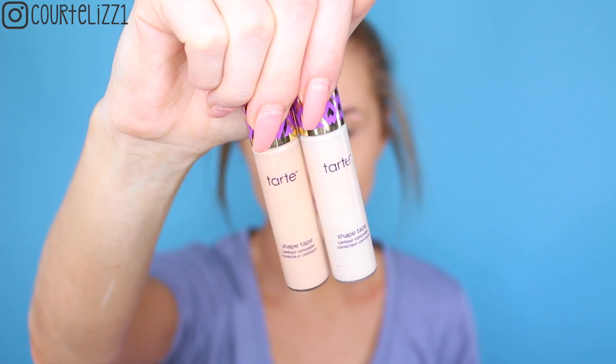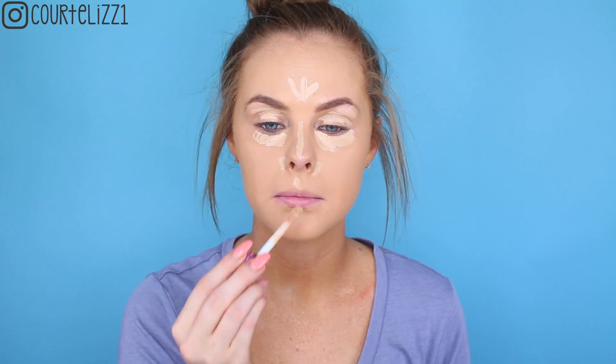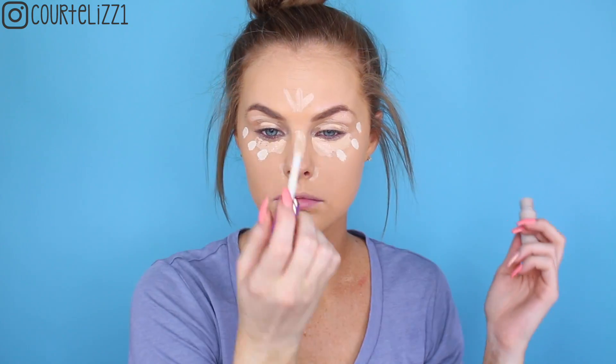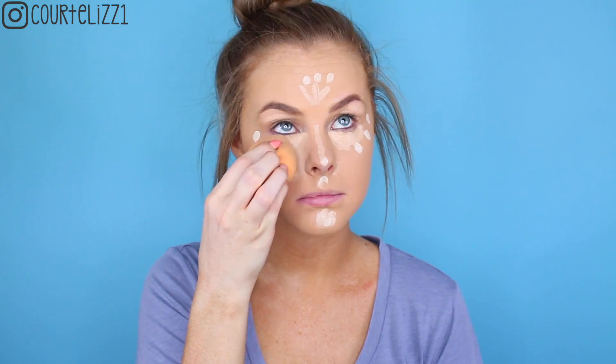Starting out with a completely clean face, I'm going to take my Urban Decay All Nighter foundation in the shade 6 and pounce it all over my face with my dampened Real Techniques sponge just to give my face a nice base. Then going in with my Tarte Shape Tape Concealer, I'm taking two shades — one that's closer to my actual skin tone and one that is lighter just to highlight around my face. I'm putting the concealer everywhere that I want to highlight and bring forward, and then taking the lighter one on tops of my cheekbones, and blending it in with my dampened beauty sponge.